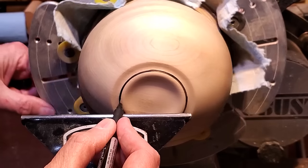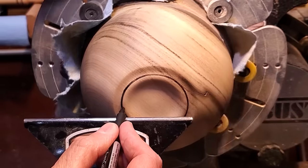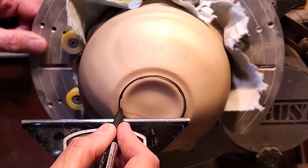I went about a quarter of an inch in from the outside. So even when I put the oil on, it'll be much darker than the outside of it.